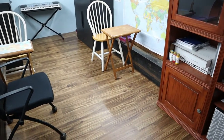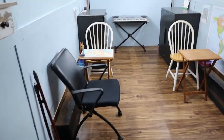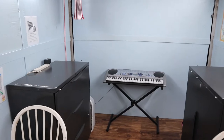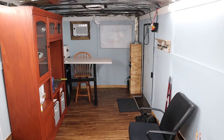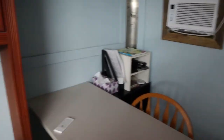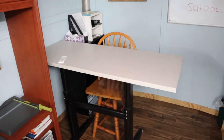This is our new homeschool trailer. We've been homeschooling for about three years now — we have a third grader and a second grader — and we've always done it in the living room, bedrooms, or kitchen. I decided I wanted to either get a little shed or a cargo trailer, and when I found this 20-foot by 8-foot cargo trailer for $2,000, I could not pass it up. It's a great price, and 20 by 8 is plenty of space for two kids and me.